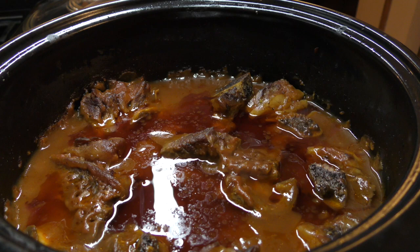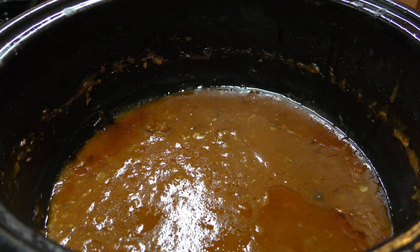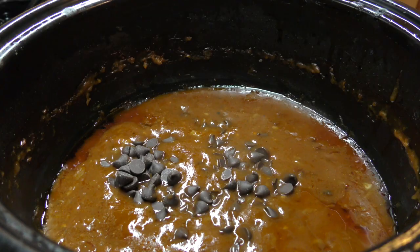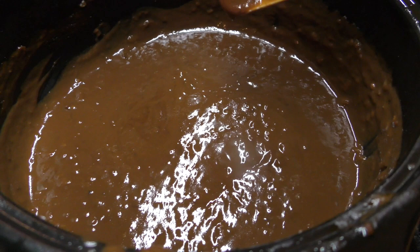Two hours and fifteen minutes is almost up and the house smells delicious. I can't wait to see how it looks when it comes out of the oven. There are two more steps — we have to remove the meat from the Dutch oven, then skim off the fat, and still have to add our chocolate. So the next step is to get the meat out of there. Now we've gotten the meat out and skimmed some of the fat off the top, we're going to add a few ounces of chocolate and stir until it's all melted. There's your finished mocha sauce ready to go over the ribs.